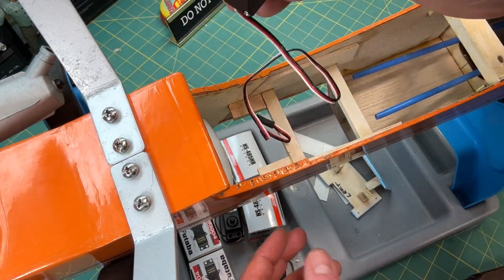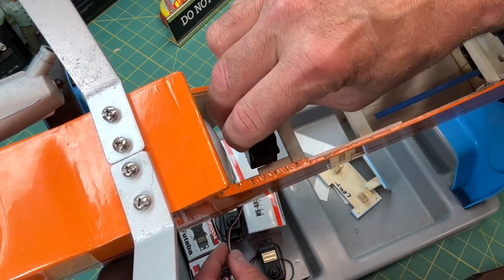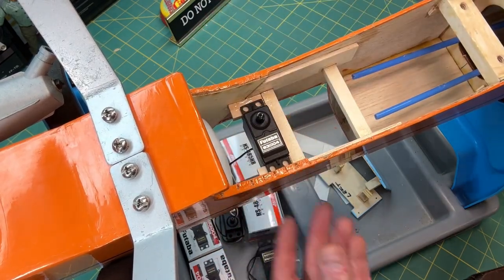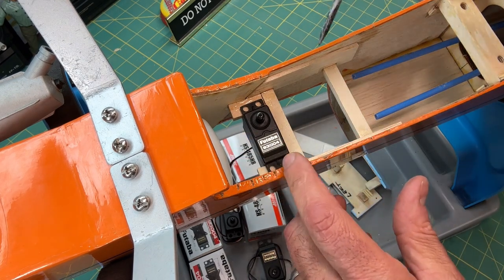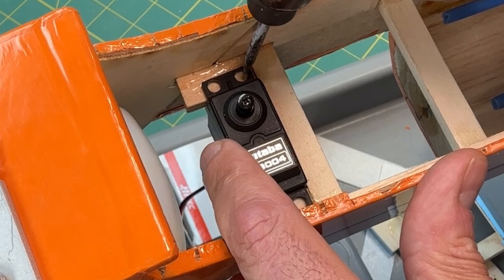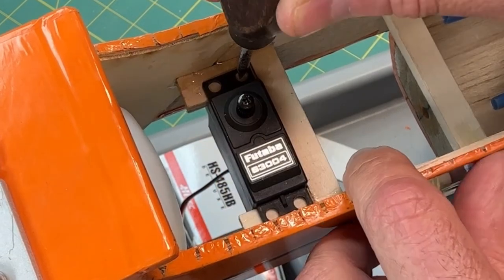I'm going to start with the throttle servo since I already have the plane upside down. It goes just like that, and then I'm going to take an awl and mark the holes where I'm going to be putting the screws.